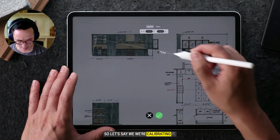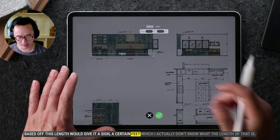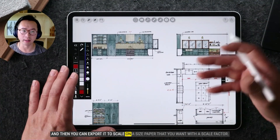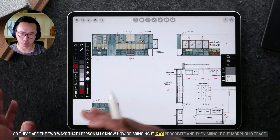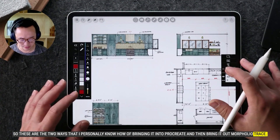So let's say we were calibrating it based off this length. We'll assign it a certain number of feet — which I actually don't know the exact length of in this case. Then you can export it to scale on whatever size paper you want with a scale factor. So those are the two ways I know of bringing a drawing into Procreate and then bringing it back out from Procreate to Morfolio Trace.